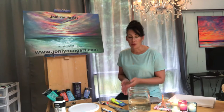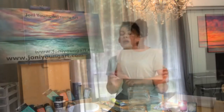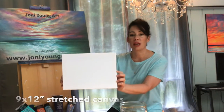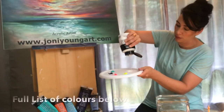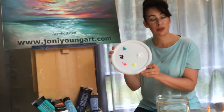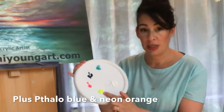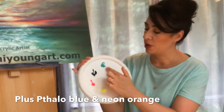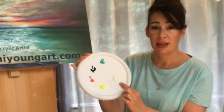I just want to give you guys a quick rundown on the brushes, the paints, and the canvas we're using today. We're working on a 9 by 12 double primed stretched canvas. These are the colors we're going to be using: neon yellow, hot pink, dioxazine purple, turquoise, and titanium white.